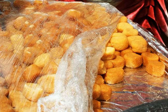Sometimes the gajas are then allowed to dry a little more, in which case the sugar may occasionally crystallize on the surface.